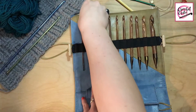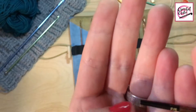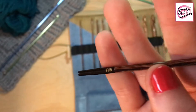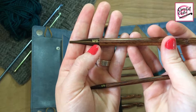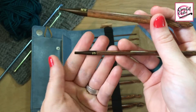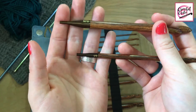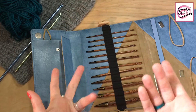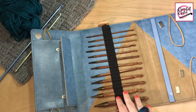I forgot to show you the sizes. They are kind of etched in — it doesn't look actually etched, more like painted on there, but it has them labeled. These do not have metric. So it'll say M13 but this is actually a 9mm hook. This one says I9, but actually this is a 5.5mm hook. I was kind of disappointed in that — if you're used to metric sizes, you're just going to have to think first before you grab a hook and go.